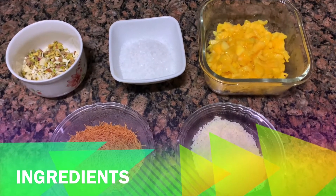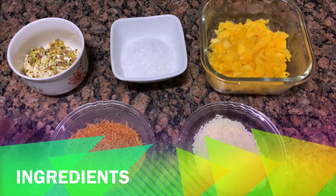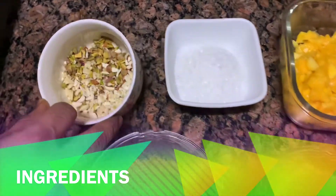We are making Mango Seviya Kulfi. For our ingredients, we have pasta, almond and cashew nuts.